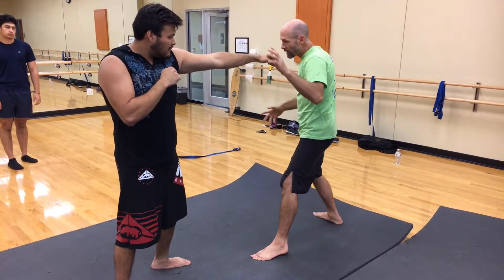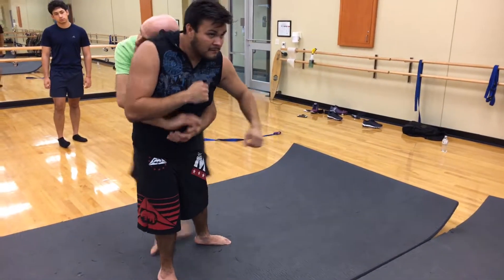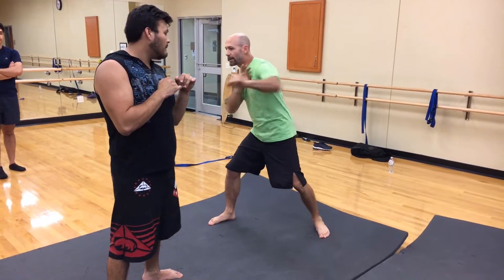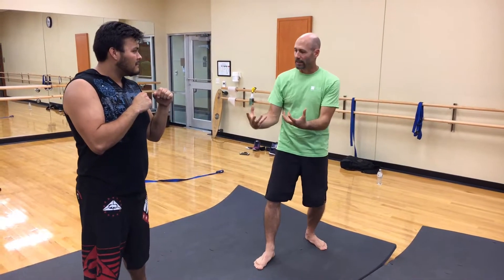So if the stances don't match up here, I would have to c-step to get into the legs and transition to my takedowns. That same footwork that you're using to avoid strikes and to counter strike can also be used to set up your takedowns and to clinch.